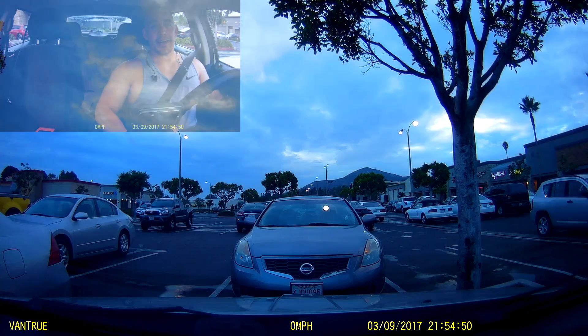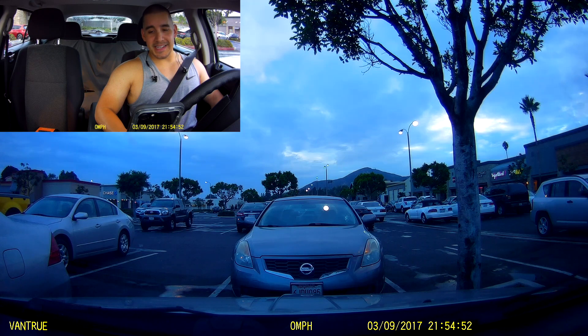Got a great workout in — it is 7 PM, it's about dusk right now. Let's see how the N2 Pro performs a little bit darker, and we'll check back in later for night driving.